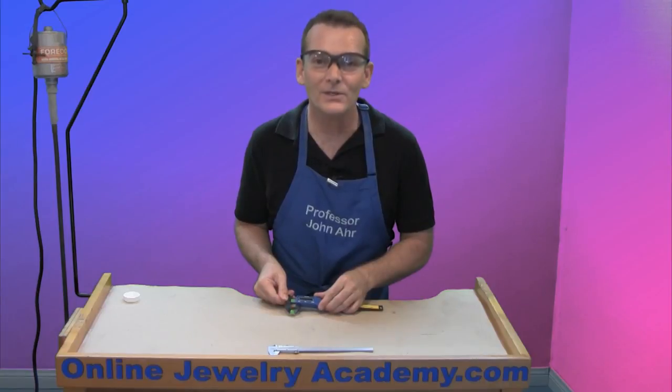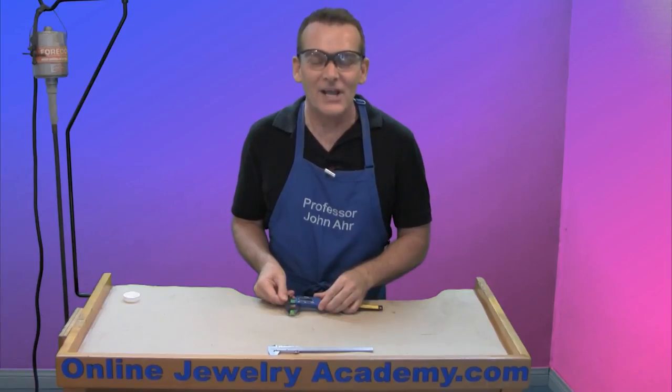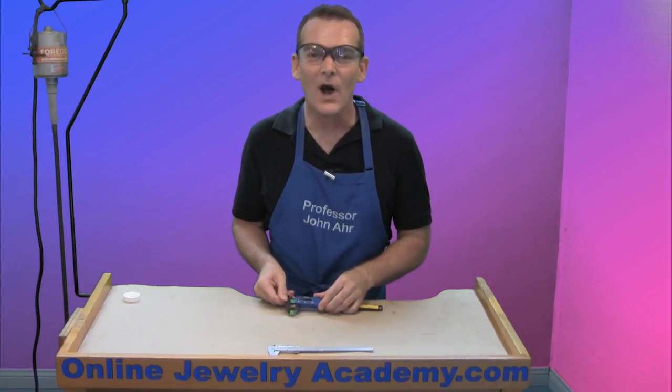I hope you can use your calipers correctly and make some great jewelry with them. Check out our other videos and products on the onlinejewelryacademy.com. Thanks for watching.